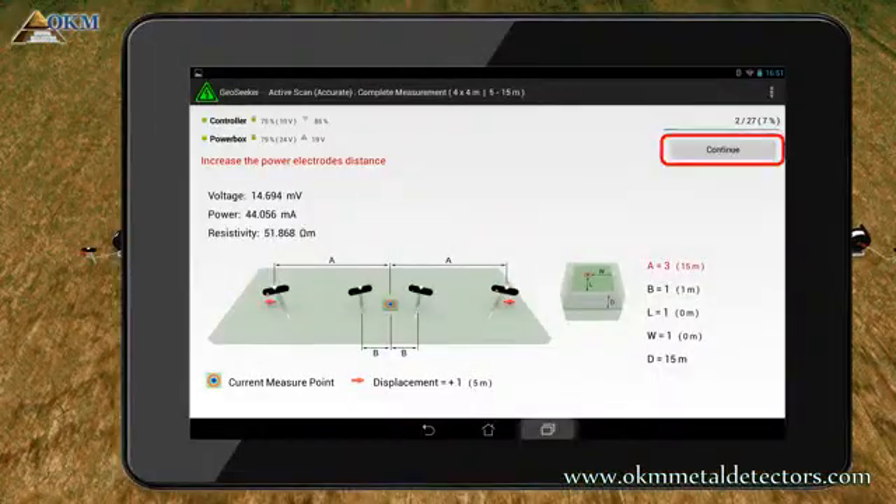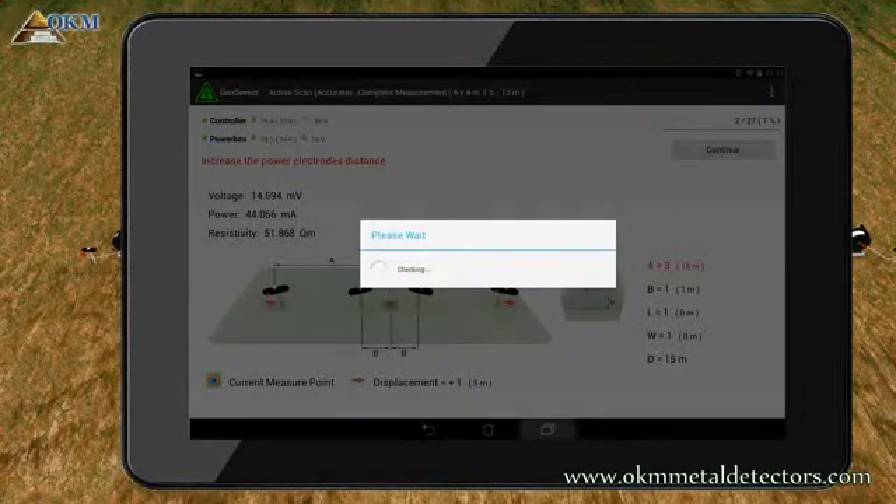Push the Continue button again to start another test and measuring process at 15 meter steps.